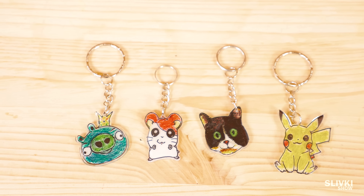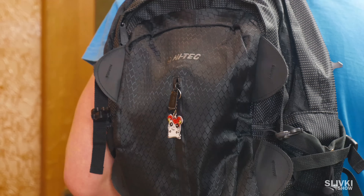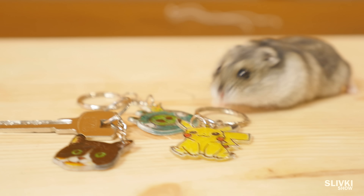In the end, we got a super cool keychain, which can be hung on keys or a backpack. If you liked the video, let us know!